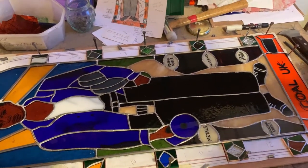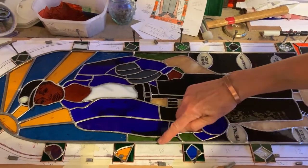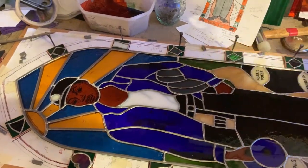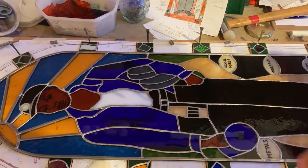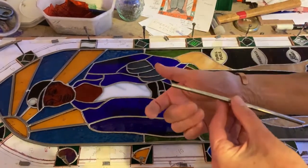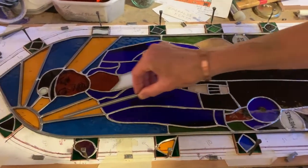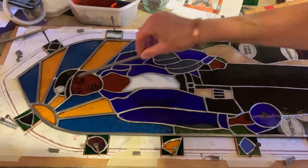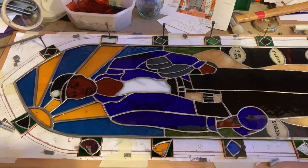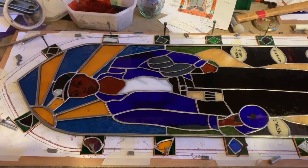I've soldered the miner together but I've decided to also do some lead work, which is the more traditional way of working. This outer edge here is all made out of lead cane. Lead cane is like an H section where you can slot the glass in to either side of it. I've used that round the edge and also for the sunbeams to give these lovely straight lines. For the final bit I'm doing the border, which again is a combination of the soldering work with the leading.